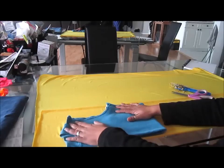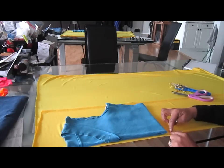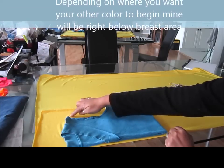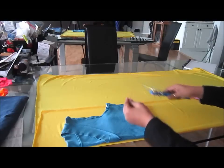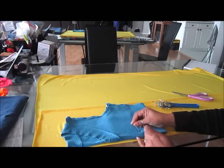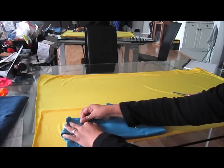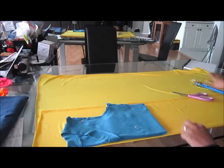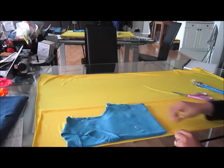Now if you're good with your cutting, just cut — leave about an inch for seam allowance and cut all around your t-shirt. If you're not that confident, don't be afraid to use the pins. Take a couple of pins and pin them to the shirt and fabric just to hold it in place, and cut around — once again, leaving about an inch for seam allowance.